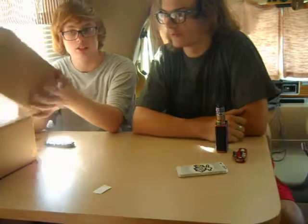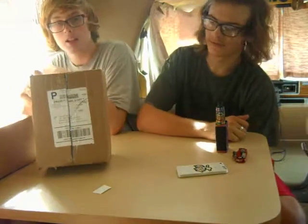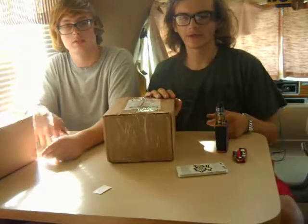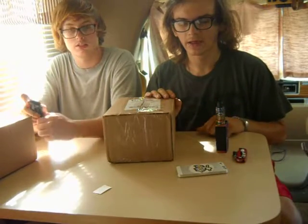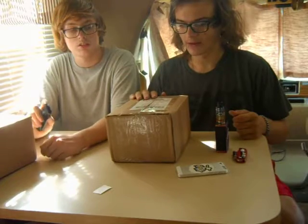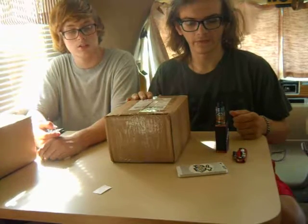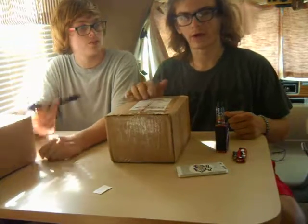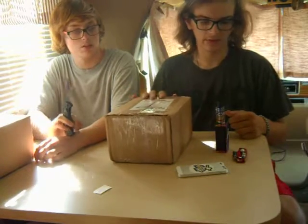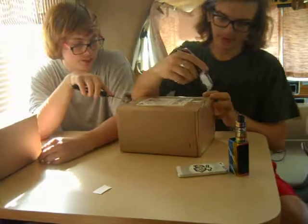Today we're opening and reviewing stuff we got from baitfam.com. This right here is Monster Prince — you can check him out on Instagram, it's Monster Prince, Monster King. Right now we're making a family monster crew. We're about to open these packages; we're not going to vape on them right now, we're just going to open them up and see what's inside. Probably the next video we'll review some of the juices. Let's open one at a time — ready?